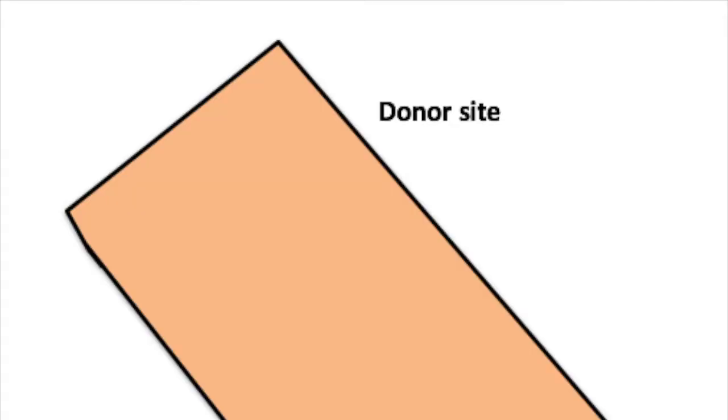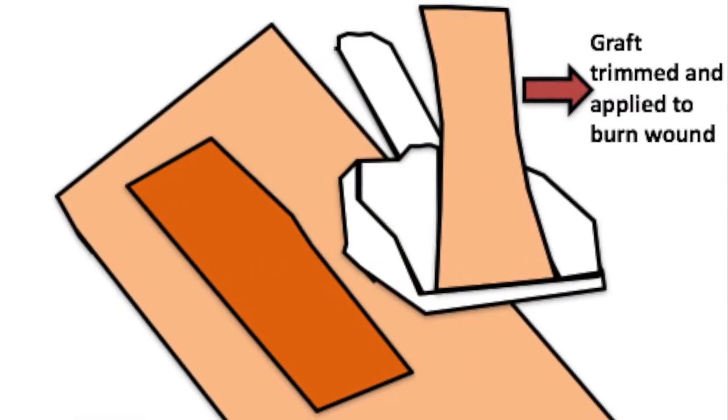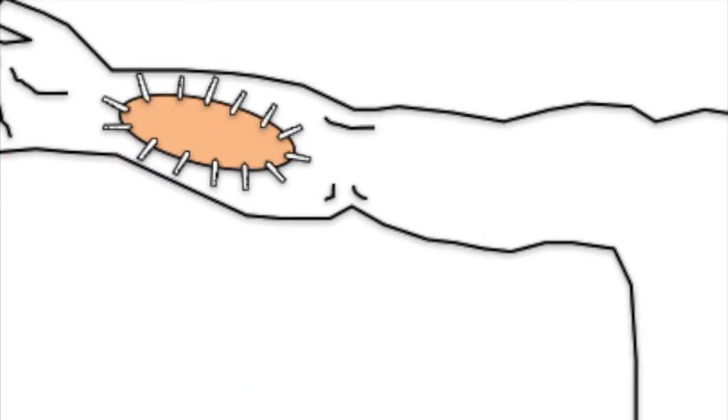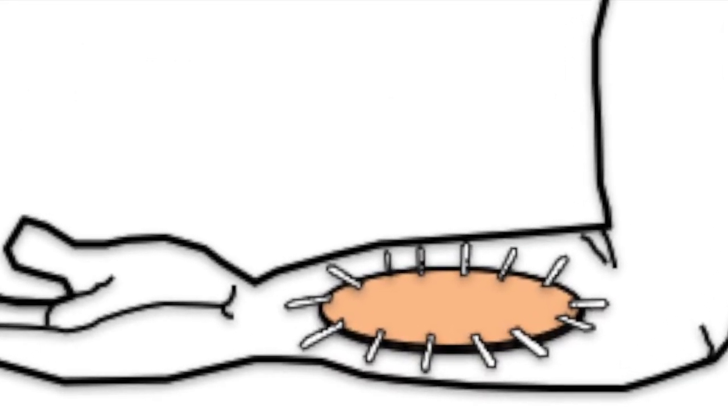During surgery, a thin layer of skin called a skin graft is removed from another place on your body, like the thigh. The graft is trimmed and placed on the burn wound. It is then secured, often with surgical tape. The graft is covered with dressings and often a splint is applied.